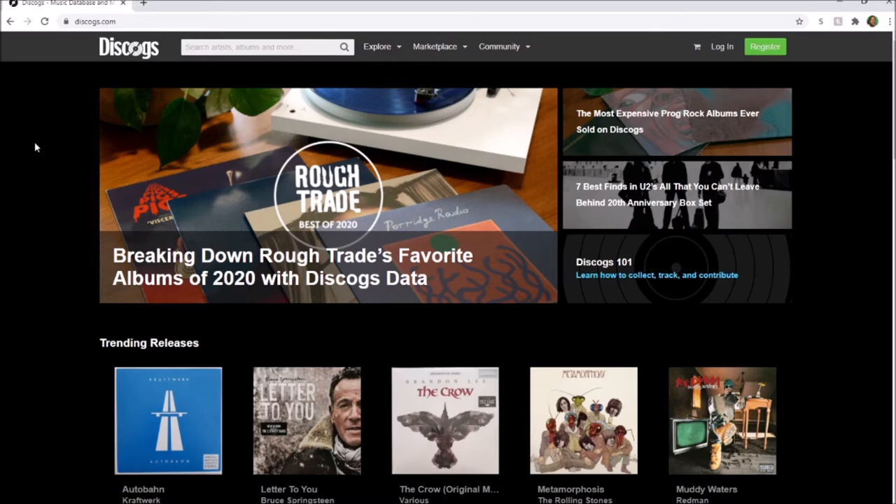This is the front page of Discogs. Before you start purchasing anything you're gonna have to create an account — you have to register and wait to get an approval. They're going to send you a link to the email you chose, and once you get that email you can go from there. You have the options to pay with PayPal or other methods depending on the seller.